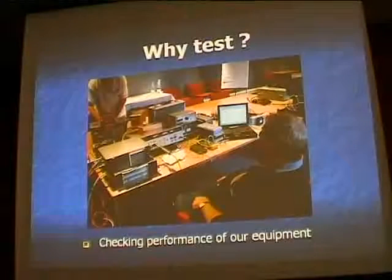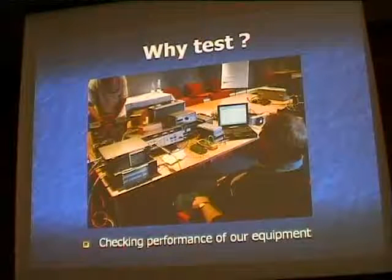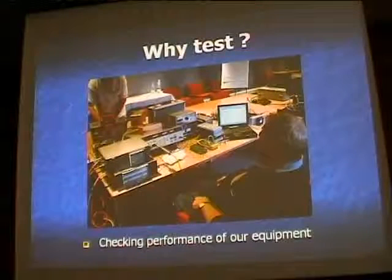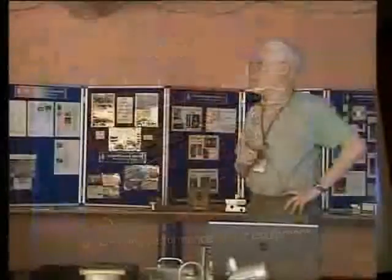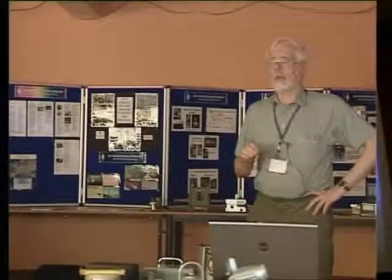Why do we test? The obvious reason is to check how all our gear is working. This is a shot taken at a fairly sophisticated testing centre — this was taken at the Martlesham Microwave Round Table a couple of years back. The man with the hair on the right is Sam G4DDK. He'll be here tomorrow to check noise figures. A lot of people worry about whether their receiver is working: why haven't I heard anybody — is my receiver duff? We'll be able to find out tomorrow.